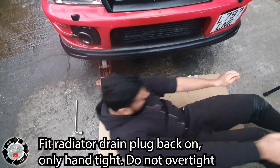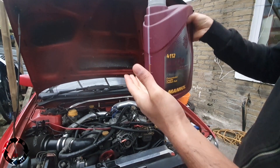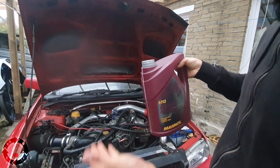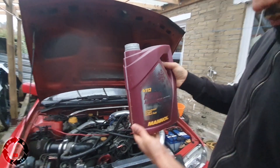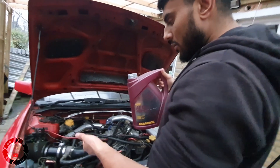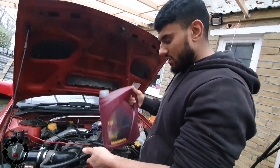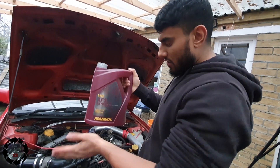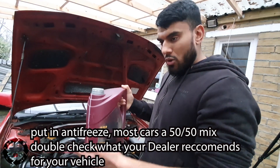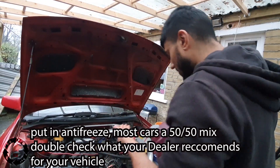The radiator screw is back on — be careful you don't overtighten it because it's only plastic. Now, the red colour one — you don't really want to mix colours. If you've got red in it previously, try putting red in it. Some people run blue antifreeze but try not to mix them as there is some difference between them. From what I've seen online this car takes seven litres of coolant, so I've got three litres of antifreeze and I'm going to put four litres of water in it — a 50/50 mix.